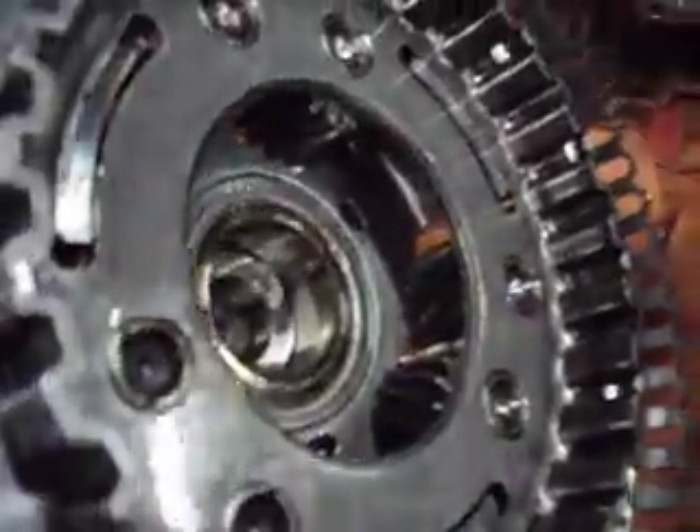No problems there, and no pitting on any of these surfaces. If we flip this over, everything in there looks clean and shiny. I don't see any damage here. This transmission has about 100,000 miles on it, and everything actually looked really clean.